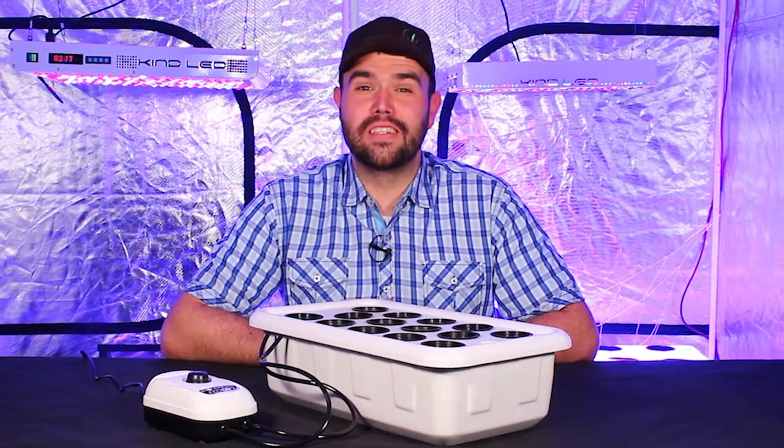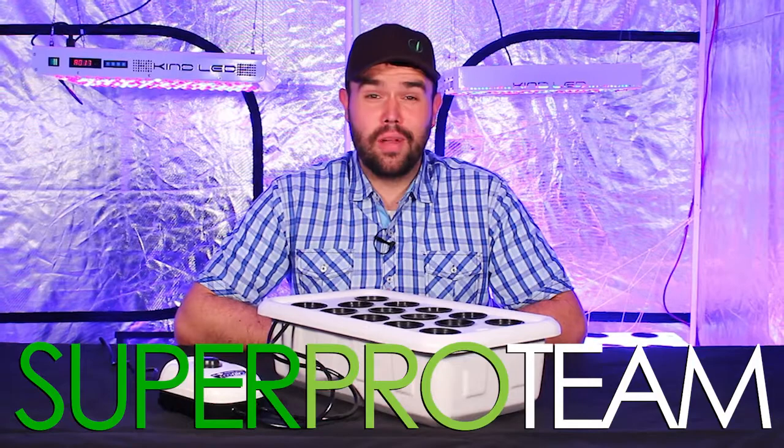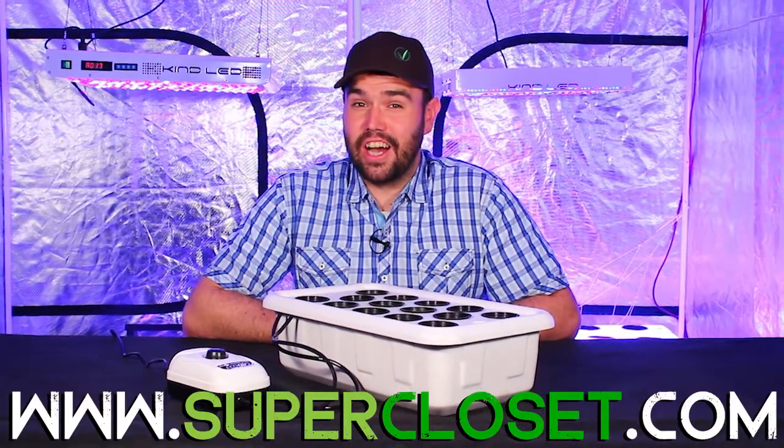As with all Superponic systems, it comes with free lifetime grow support from the Superpro team. For more information, please visit us at supercloset.com.